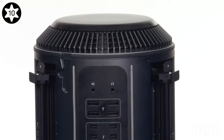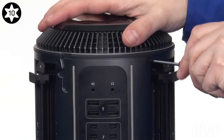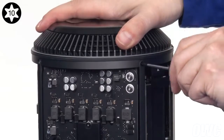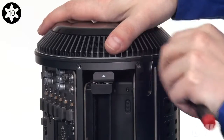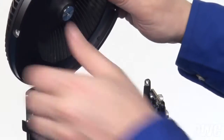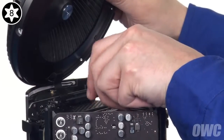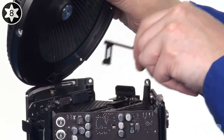Using your Torx T10 screwdriver, remove the five screws along the top edge of the Mac Pro. Once these are removed, you can flip the fan assembly up. Use your Torx T8 screwdriver to loosen the two screws holding the fan cable connector retainer in place. These are captive screws, so you should be able to remove the entire retainer at once.